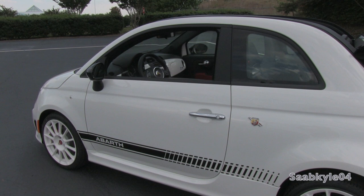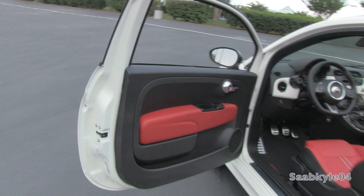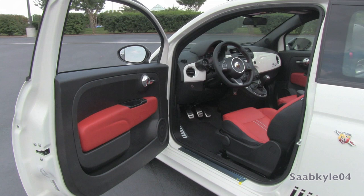The interior of the standard 500 is highly customizable with a variety of colors, two-tone schemes, and colored leather seats. The Abarth, being more performance-focused, is limited to blacks and reds for the most part. The Abarth does step it up a bit with a leather steering wheel, leather shift knob, and the optional one-piece leather racing buckets. There are also a few smaller touches of padded material, like the red accents on portions of the doors. Your power windows are located on the door, while your locks and windows are located on the center console.